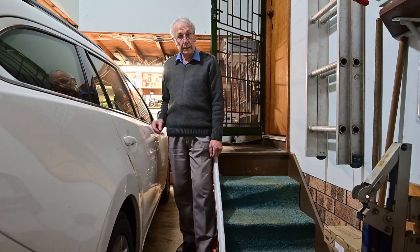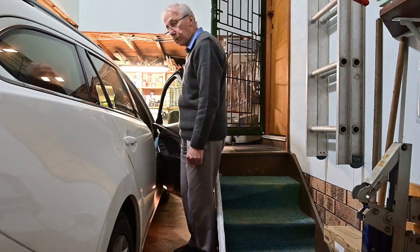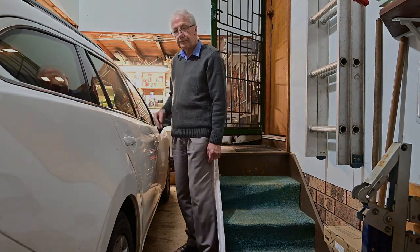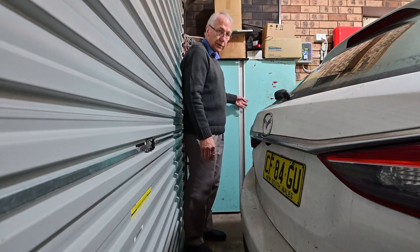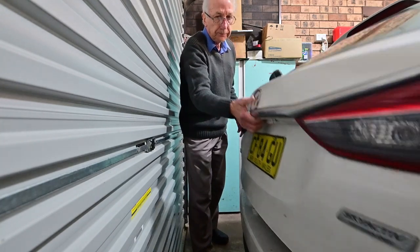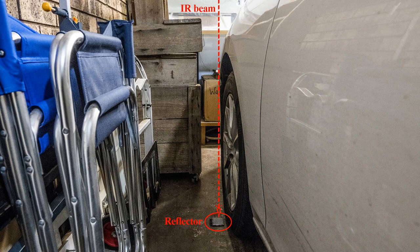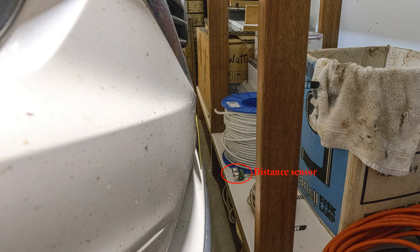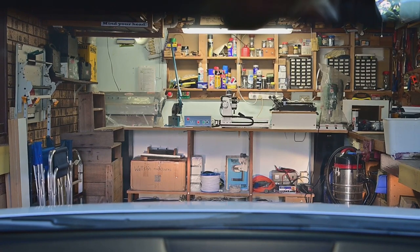When parking my wagon there are four things I need to consider. Firstly, to have enough room to get in and out of the car with the door as wide open as it can be. Secondly, I need enough room behind the wagon to walk through to access the storage cupboards and also to open the tailgate without crashing into the roller door. Thirdly, I need to be careful not to go too far to the left and crash into the scrap timber storage box. And finally, I must be very careful not to crash into the bench and damage the car or the bench.